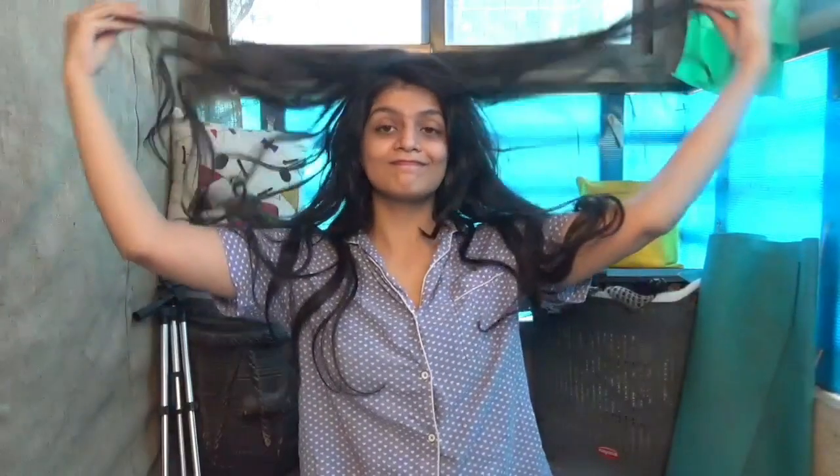So I was doing a hair mask today and I thought I should share with you guys so that you can do it tomorrow on a Sunday, or any day for that matter.